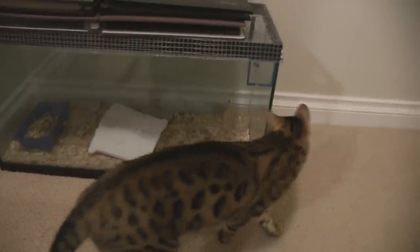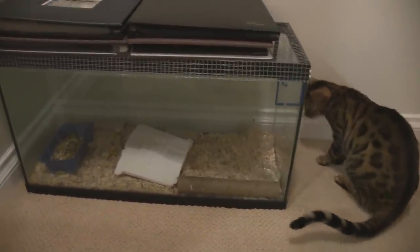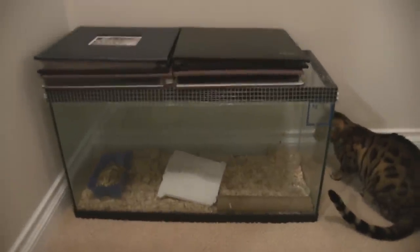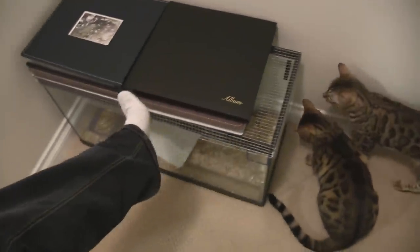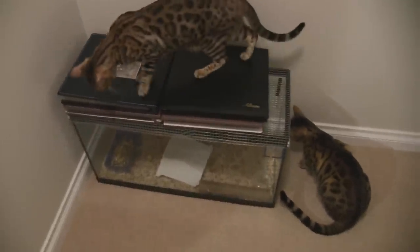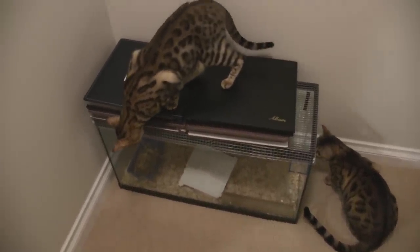I actually had the mouse cage open recently, but I haven't shown you guys yet the updated aquarium that I got for the mice. This is a 20-gallon glass aquarium — you can kind of see the scale of it. There's my cat, there's a Linus foot, just so you guys have some idea how big the aquarium is. Those are a couple of photo albums on top of it that keep the cats from getting into it too much.